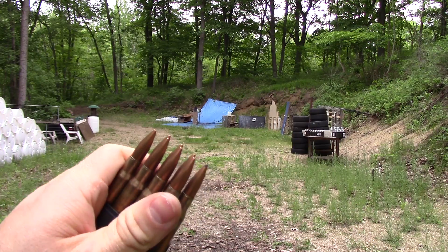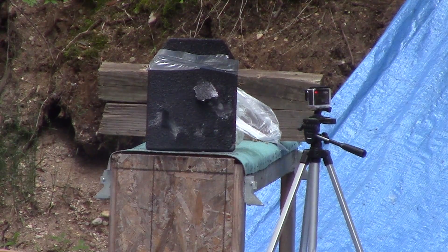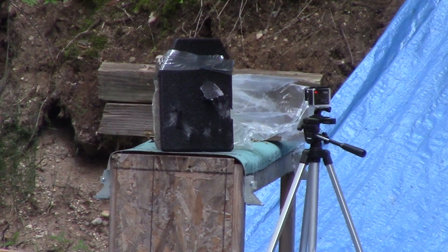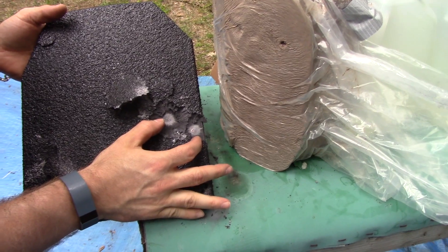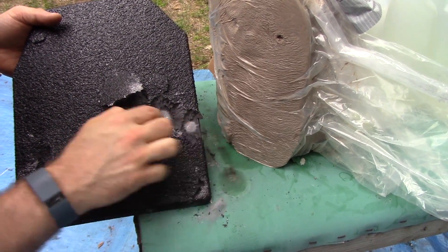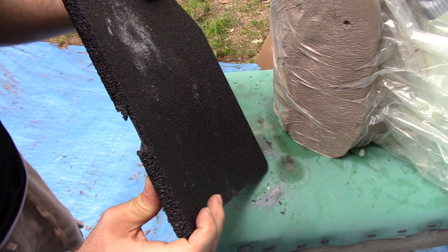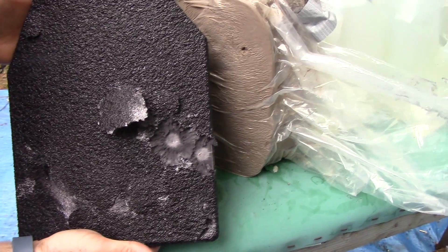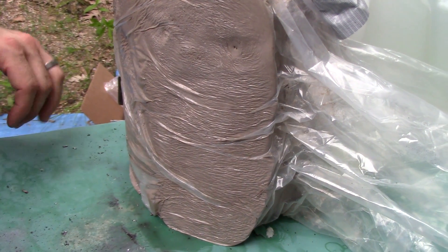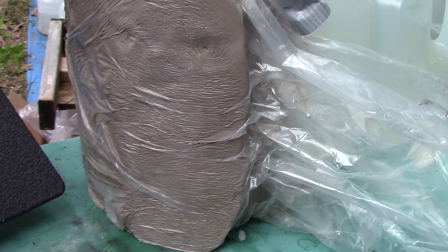Here we have some standard M2 ball 30-06 through our M1 Garand. Our M2 ball just put some dimples in there — there's a little cratering going on but the backside is starting to get a little misshapen, still in one piece. Time to step up to the big boys. The blunt force trauma is obviously starting to increase — this piece of clay that was once square is now starting to contour to the back of the plate the more we hit it with higher power rounds.